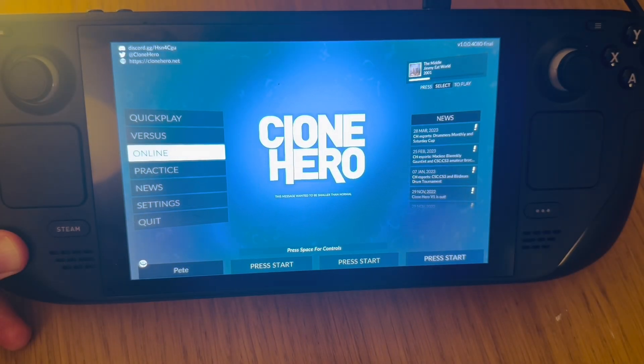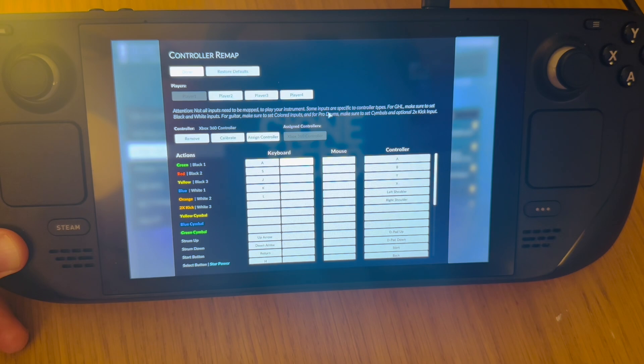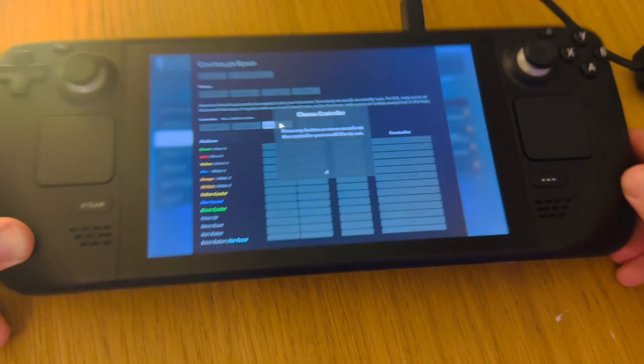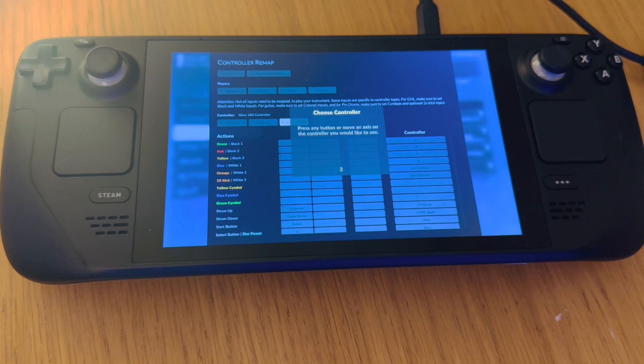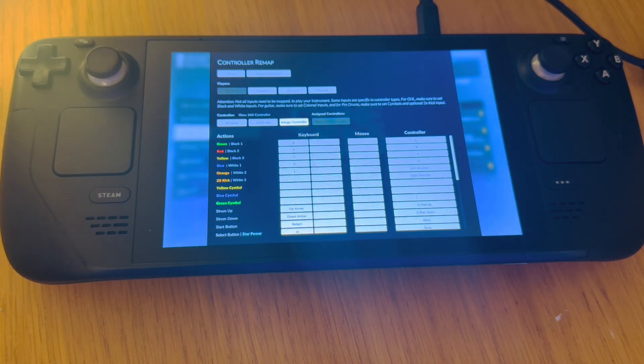The very final and most crucial step: press the spacebar on a keyboard, select player one, and press the assign controller button. Then just press a button on your Rock Band pad or your MIDI drum kit, and that will register it to player one. That's it!